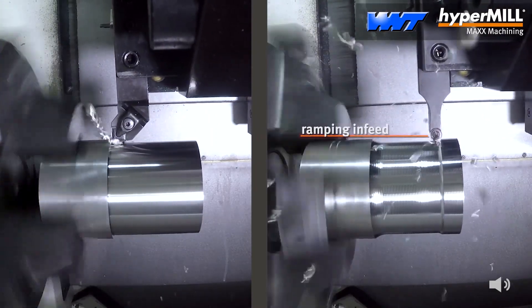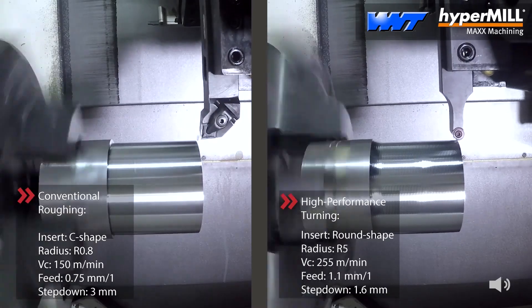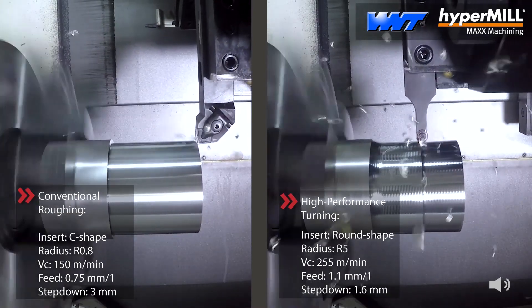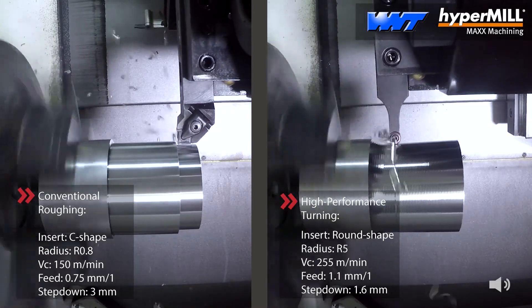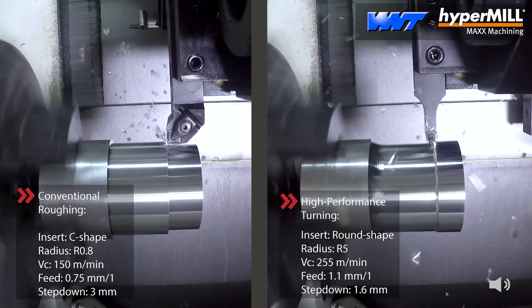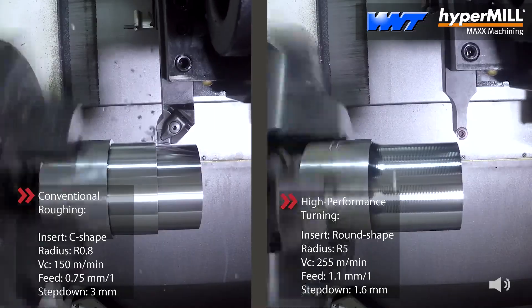We're looking here at ways of reducing cycle times — this is one area where the software can benefit. But what about stopping collisions and being assured that cycles are going to operate in the most efficient manner? When we're creating the actual toolpath, we put the tool holder or insert holder against the calculation, so straight away it knows that it's safe. You're not quivering as you're running the machine — you're confident it's going to be right first time.